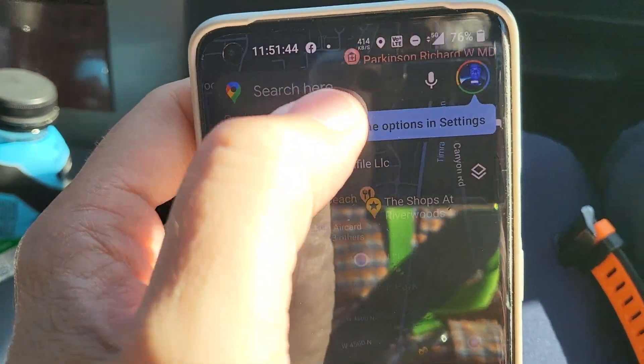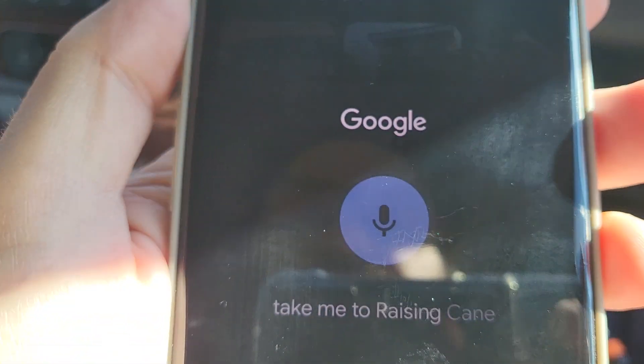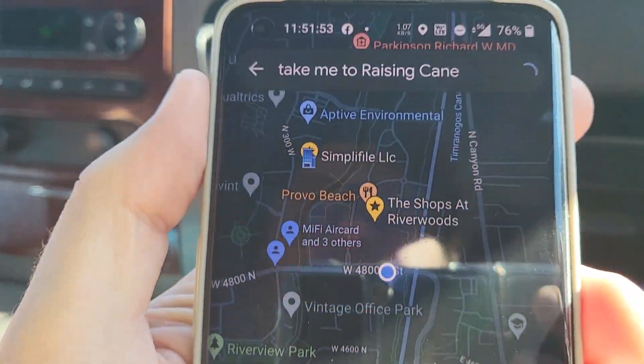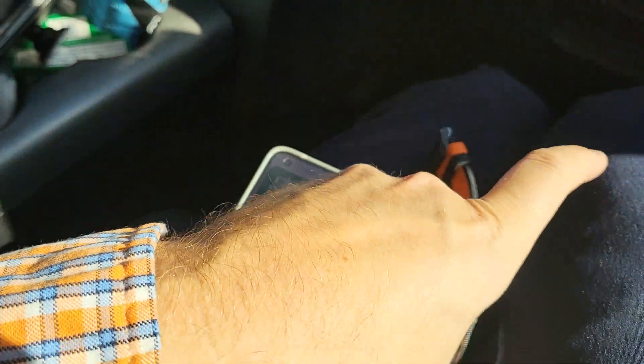Okay, so now we'll try the phone. Take me to Raising Cane's. Turn right onto North University Avenue. Okay, so now that's working.